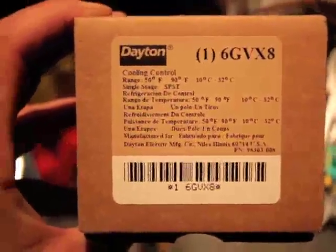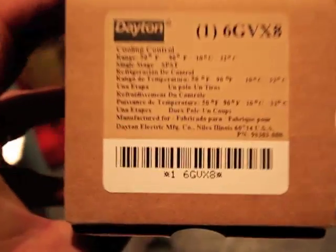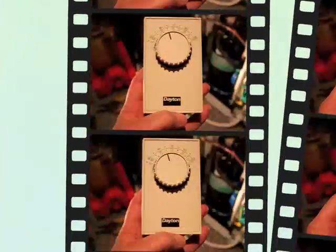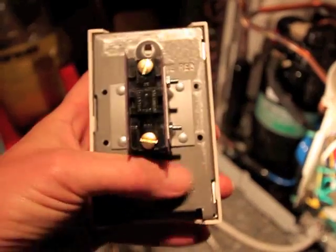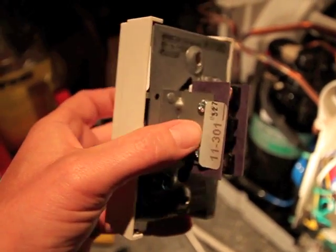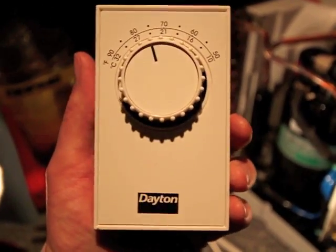This is the line volt thermostat we got from Grainger — it's only about $28 plus tax and should do the trick as the replacement thermostat. One key feature is it has to be at least 110 volt line capacity. You don't want to use a thermostat made for a heating unit in your house that's low voltage — it would fry it and could even cause a fire.